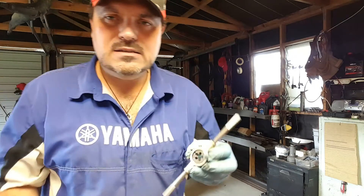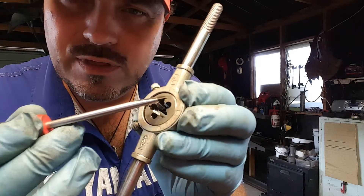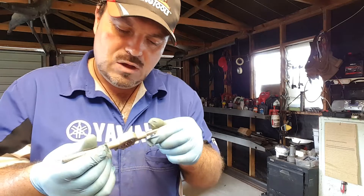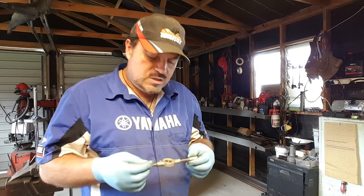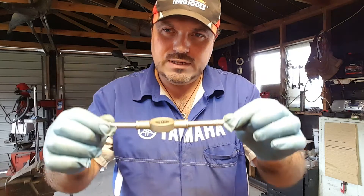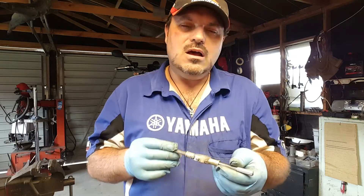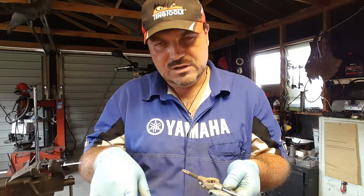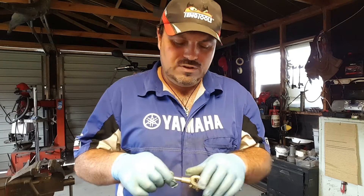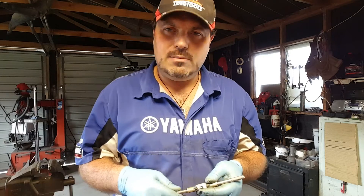If you look inside the die, you'll see that the threads progressively build up from the side with the writing on. There's less progression on the other side. You always start with the side that has the writing on — that's the rule of thumb. So when using the die holder, turn it upside down so the writing faces down onto the rod. It's the same as with a tap: once you're on, turn it a couple of turns to get the threads started, then half a turn back, and work your way down — half a turn forwards, quarter of a turn back — just to get rid of those burrs. You don't want the whole thing jamming up. If you go too many turns it's going to jam and you risk breaking something, and also stressing the die — they can lose their sharpness really quickly if you abuse them.